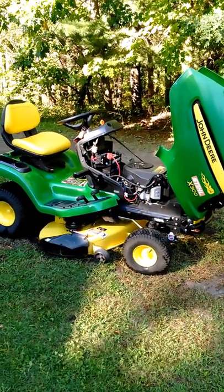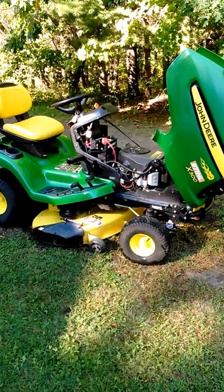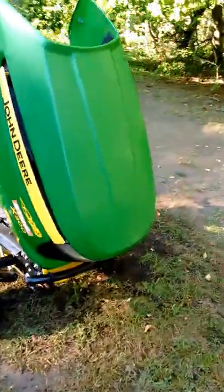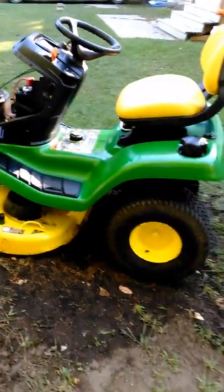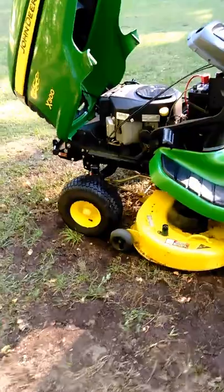How's it going YouTubers, today we're looking at my 2009 John Deere x300 and just gonna do a little review. I got this earlier in the year with about 350 hours on it. I didn't do much with it — a couple yards, my yard — got about 375 hours on it now.